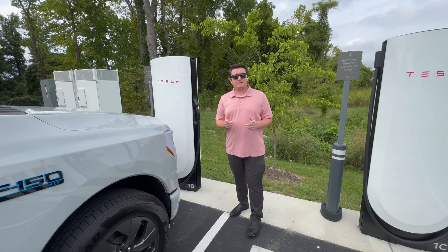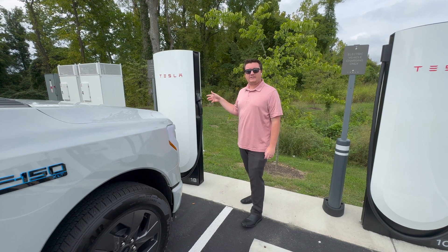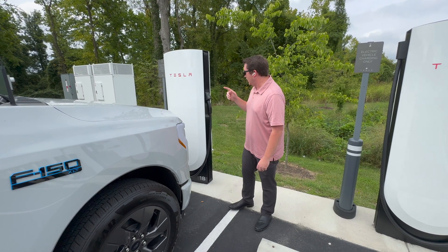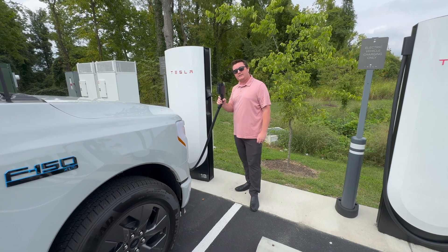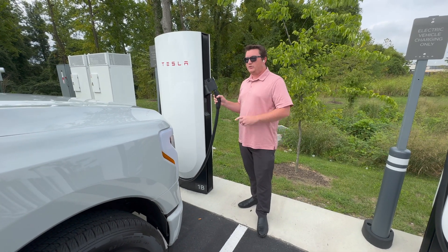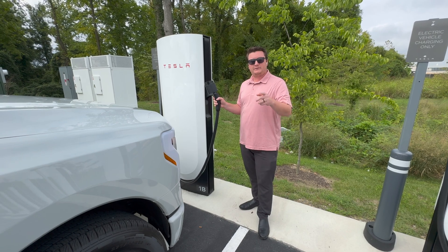Hey everybody, welcome back to the channel. Today we're actually at a V4 Tesla supercharger and we're going to supercharge our Ford F-150 Lightning with the Magic Dock that is located right inside this V4. So this Magic Dock is attached to the actual Tesla supercharger and we're going to go over and supercharge the F-150 Lightning. Let's get this video started right now.